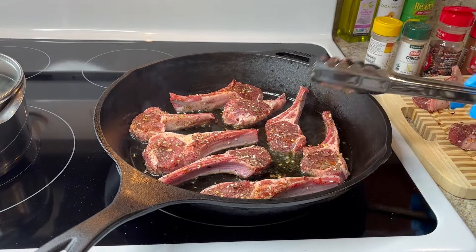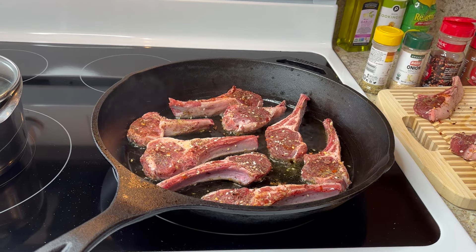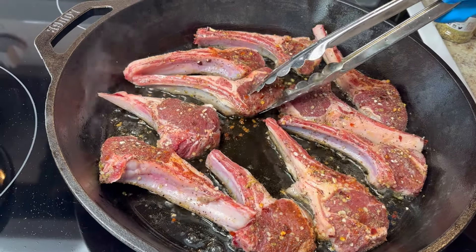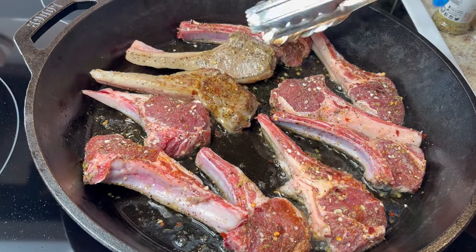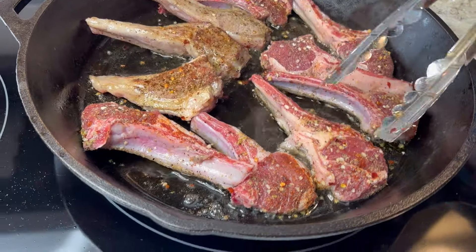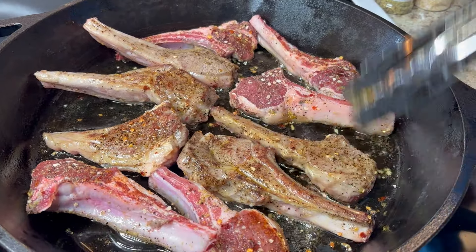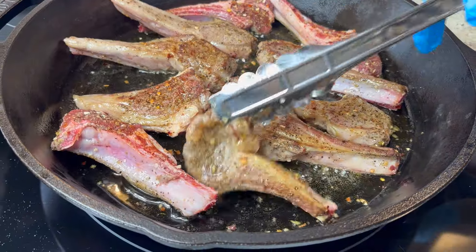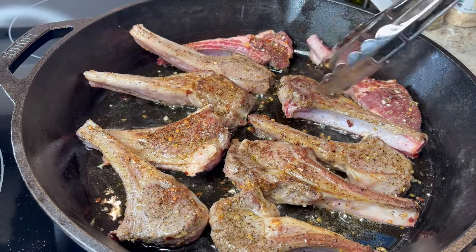Turn them over about three or four times. Cook on medium heat because you want to make sure the meat cooks all the way through. They're looking good. When I turn them over I'm going to stand them up on their side so every part gets cooked. I'll be flipping them about two or three times, keeping the stove at medium or slightly lower.